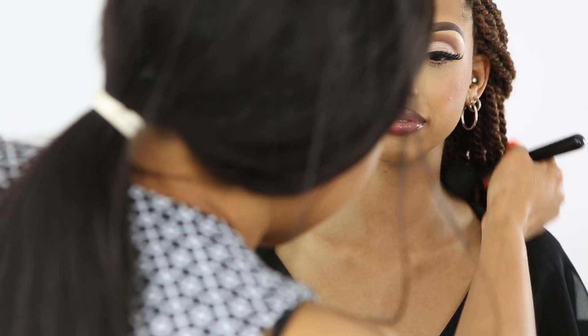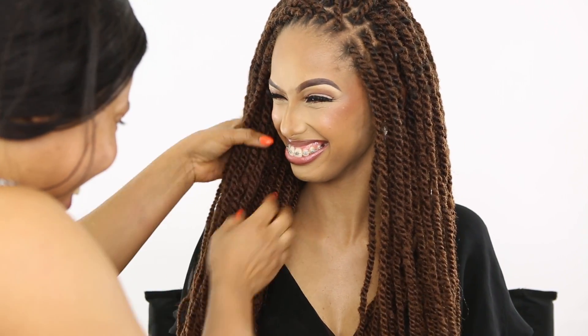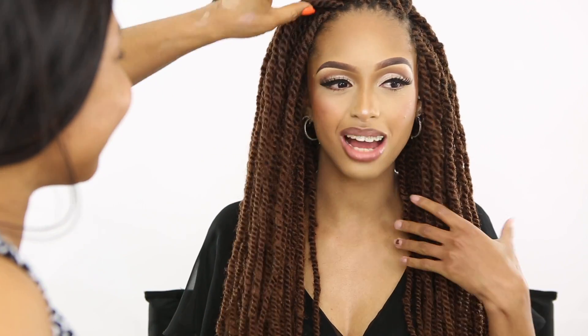I'm going to apply a tiny bit of mascara to her lower lashes, then blend her neck. I'll apply Fix Plus to set the face and remove any powdery effect. Here you have it, guys — this girl is fly, she's looking like a million bucks!